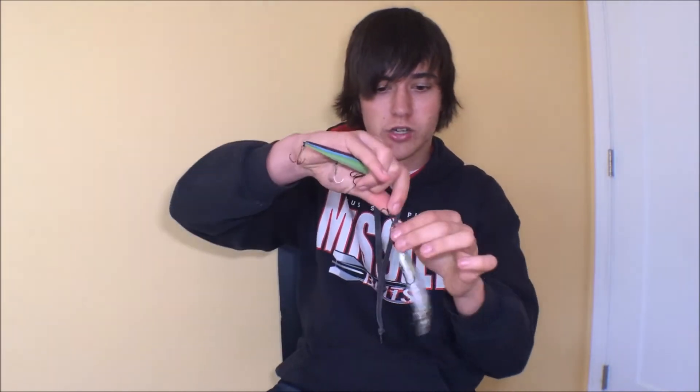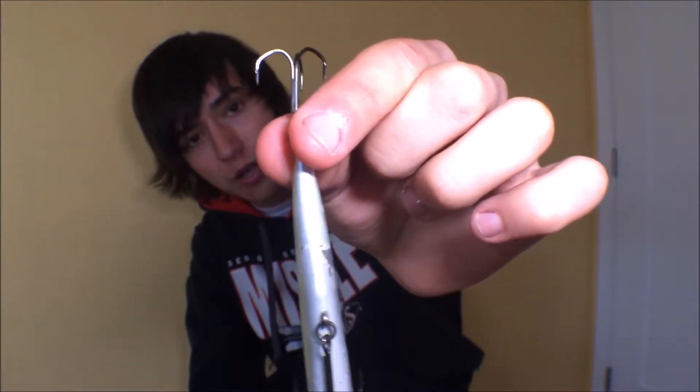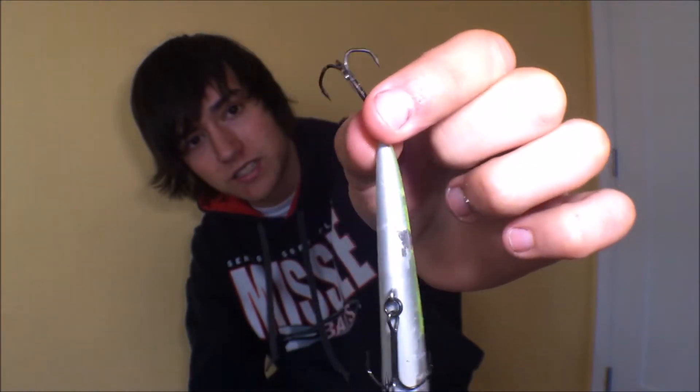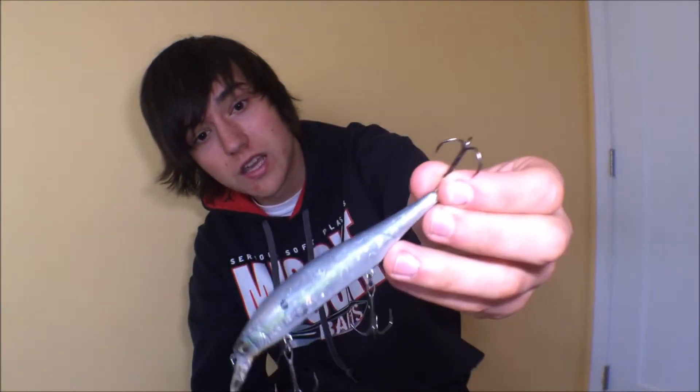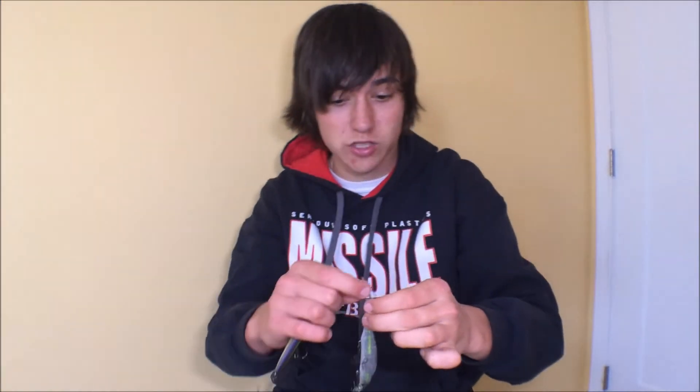Casting this in the wind is a breeze — a literal breeze. And the hooks — I've actually bought these separately just to put them on different kinds of baits because of how good they are. These baits have been heavily used — not by me, I actually found these — but these hooks are still going really really strong.